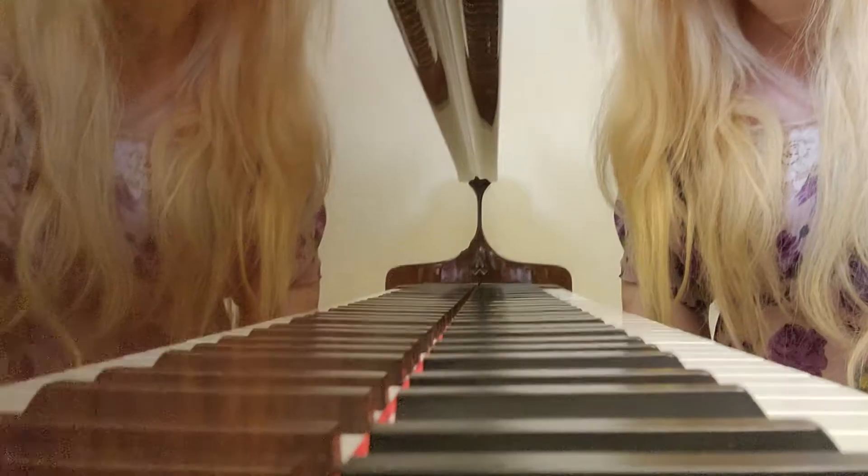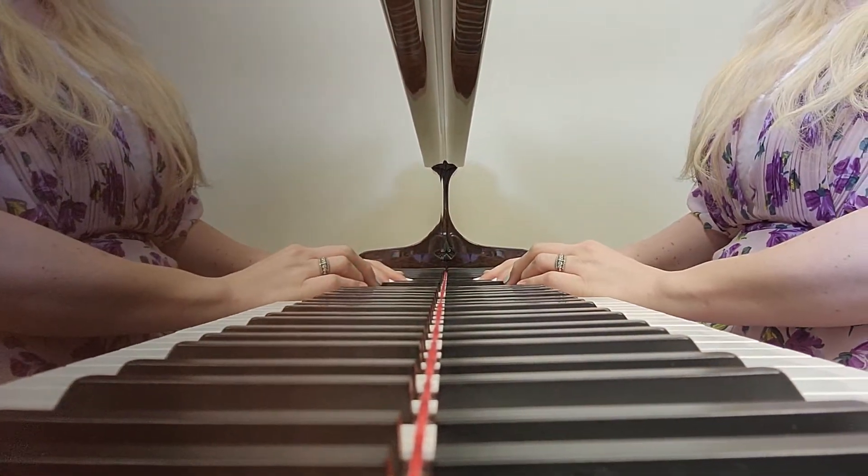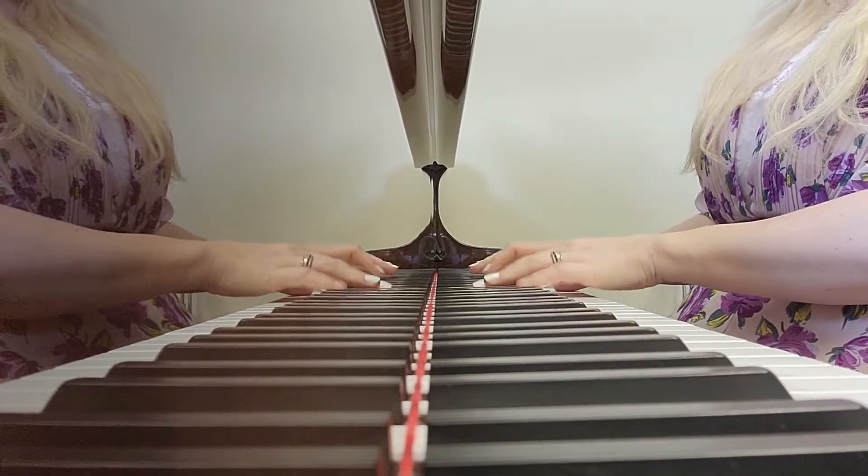Hello, it's Miss Heather here at Conservatory of the Ozarks with Bernice. We're just doing a quick tutorial for how Bernice can do the end of 'The Cruel War is Raging.'